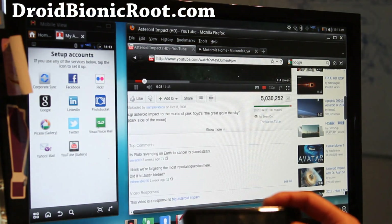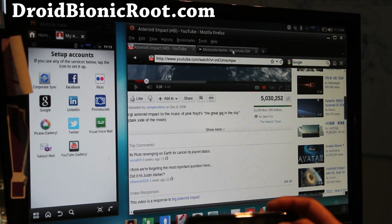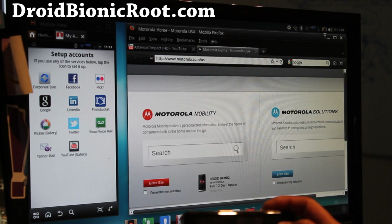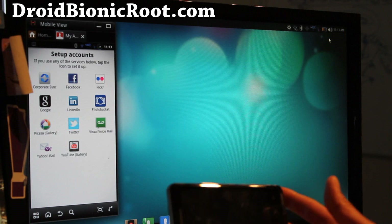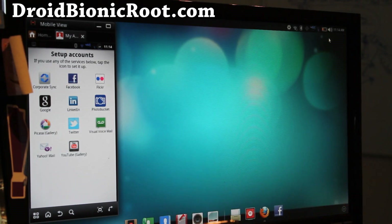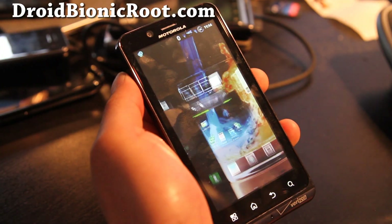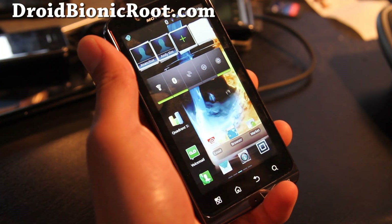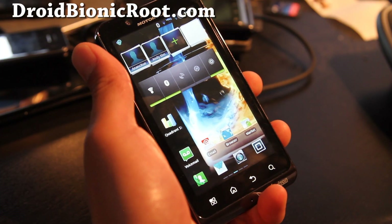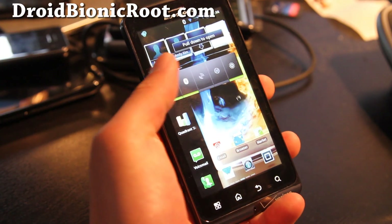Let's get out of here. Compared to the Atrix 4G webtop, it's a lot zippier, but it's still a bit laggy to use on an everyday basis — that's why I didn't get the webtop dock. But as you can see, the webtop hack works really well. Let's go back to the phone real quick. This is a great ROM, but you will have to wipe and you'll lose all your apps, data, and settings. This is pretty much the best ROM out there.